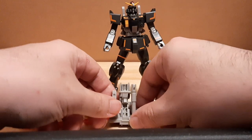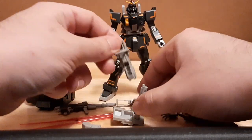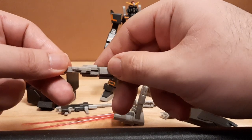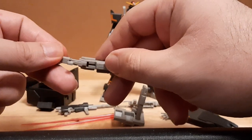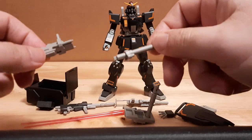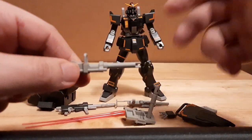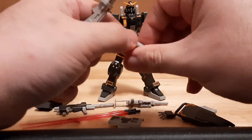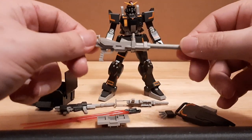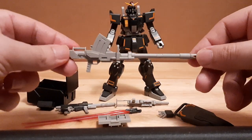Now let's assemble the 100 millimeter cannon. First we've got the back receiver right here, put this on the stock, then we grab the middle part — the main part of the gun where you chamber everything in. Reattach it slowly and gently as you do not want any of the parts to break apart. There we go with the back part, which is where the main cannon is going to be. Attach it right there where that slots, slide it in — boom, done. Then attach the magazine to the backside, clip it in, and the 100 millimeter cannon is built and done.